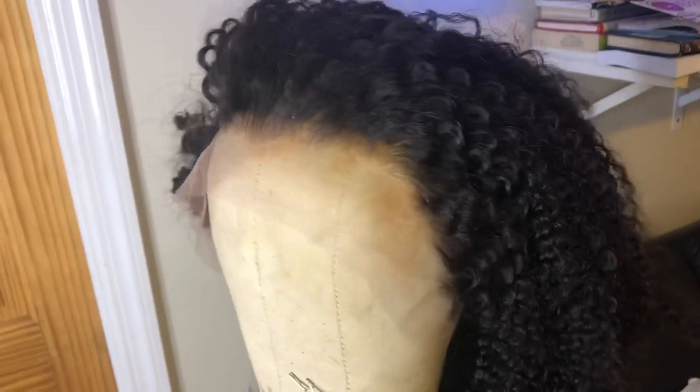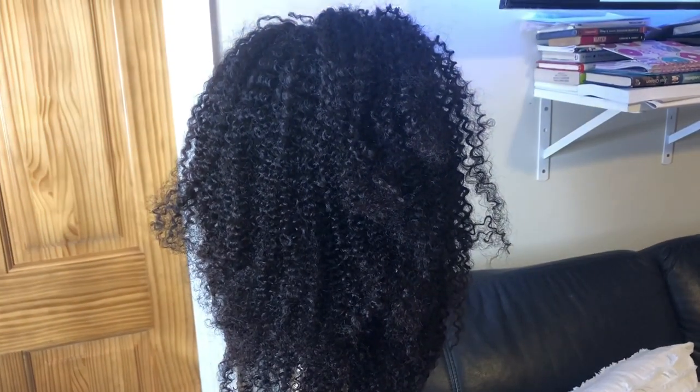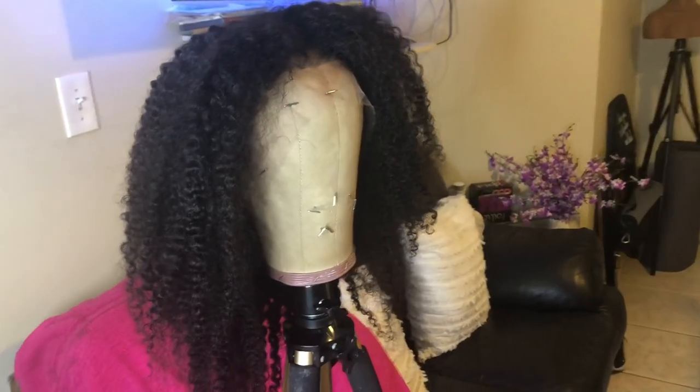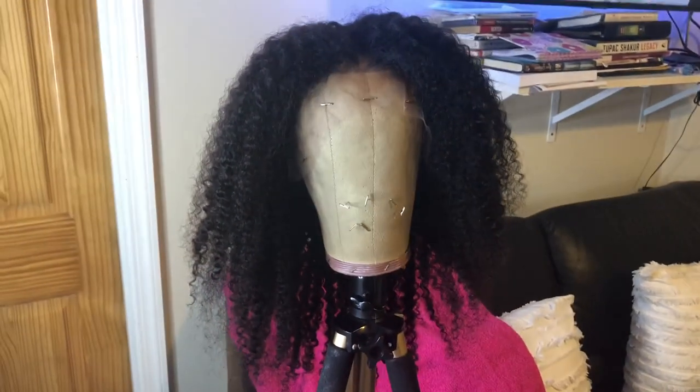This is what the wig looks like straight out of the box. The hairline comes pre-plucked and the knots come lightly bleached. Off camera, I went ahead and bleached the knots more, then left it to air dry overnight. This is what it's looking like — I feel like the curls could be defined a little bit more.